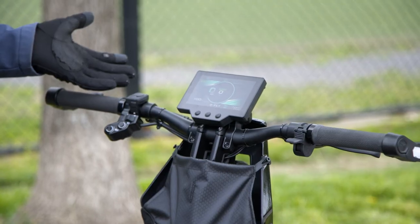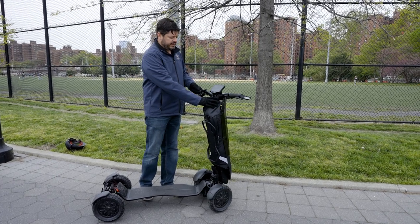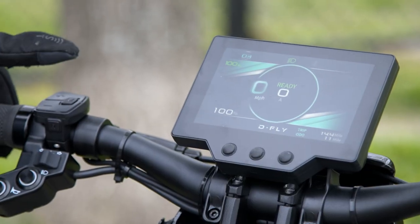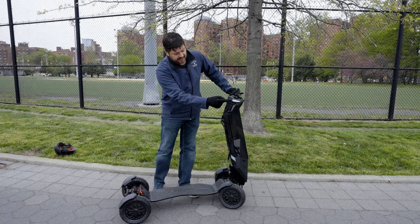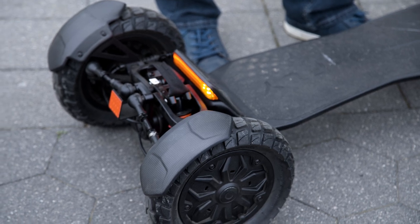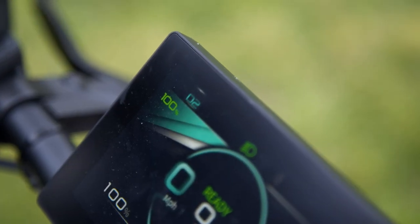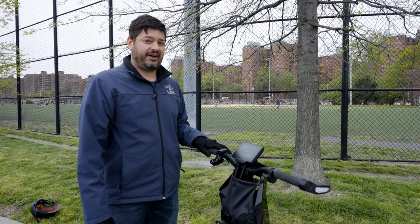Another standout feature of the Dragonfly is it has a pretty big display in the front — a nice color screen. It shows you your speed, your distance, battery life of course, if your lights are on, and a few other things like that. I also like that this one has turn signals, as you can see right here and in the back. It also has three speed settings, D1 through D3. The lowest will get you to a maximum of about five miles an hour. Crank it up to D3 and you're cruising along at 28 — that's pretty fast.